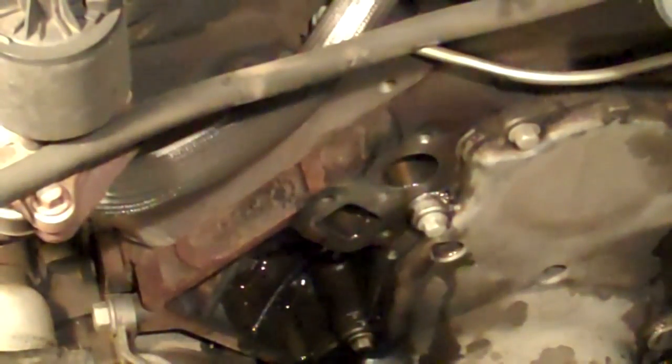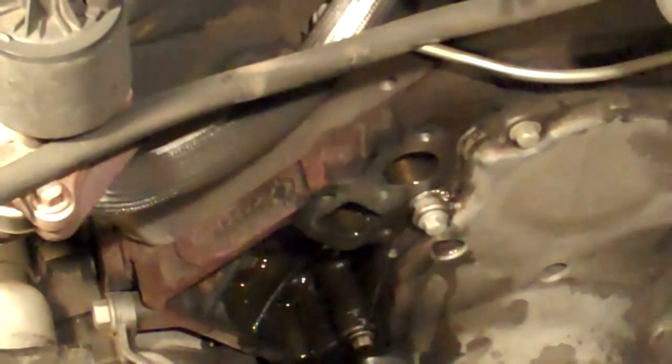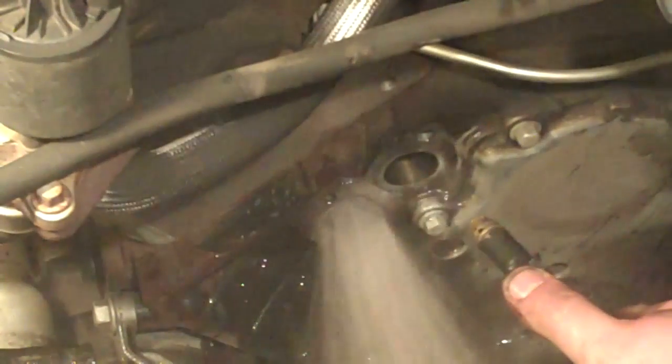I'm going to blow out the coolant passages with some compressed air and try to get it dry enough to reassemble everything. I'm going to follow that up with some brake parts cleaner.